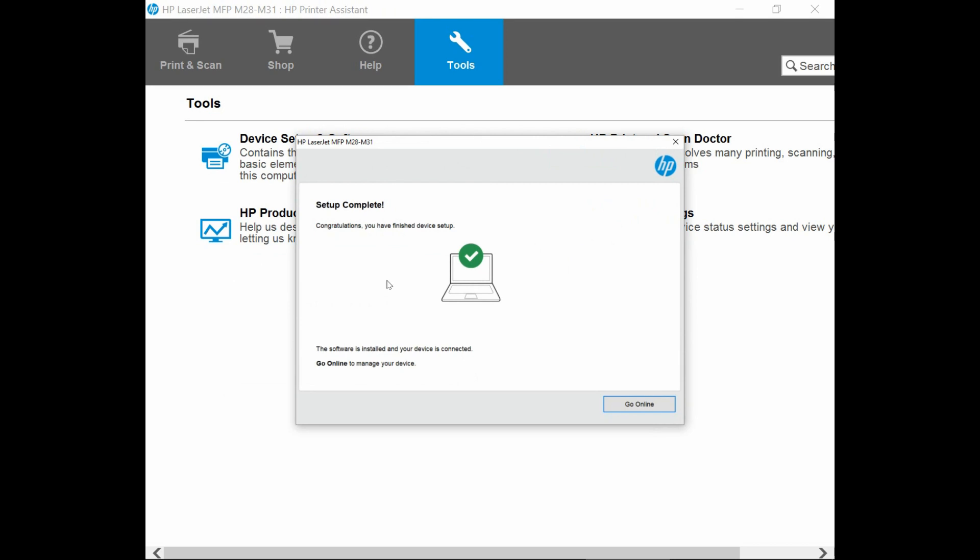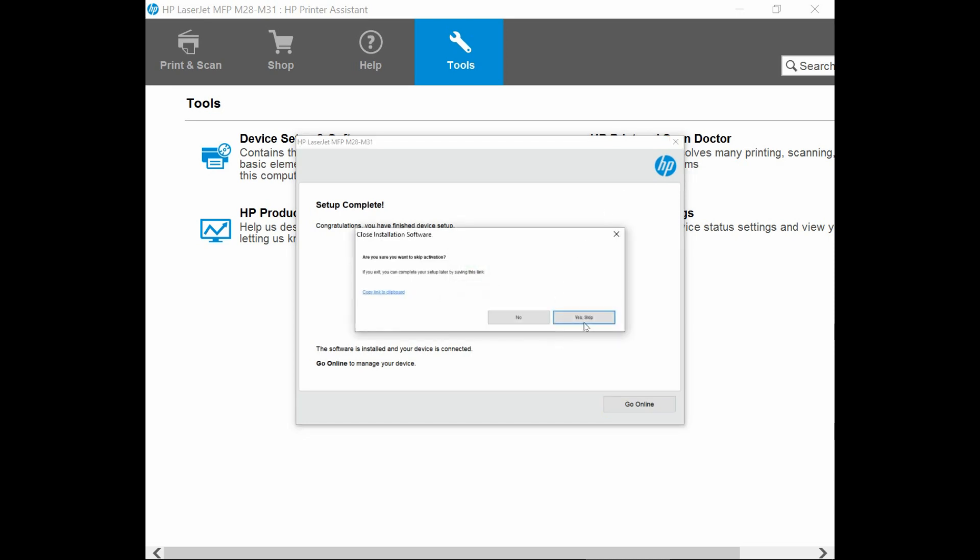Our setup is complete. We can go online to manage our device, which is to register our device — we will skip that for now. So we will close this download box and close the HP Printer Assistant.